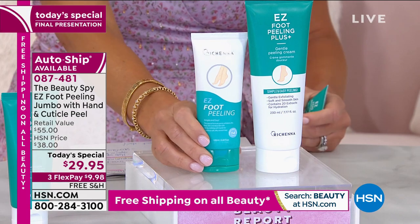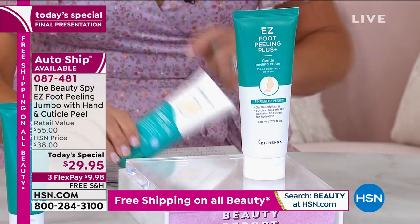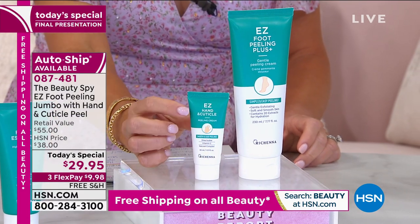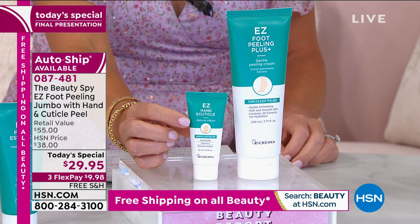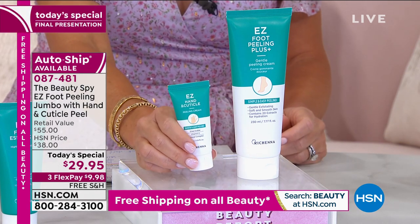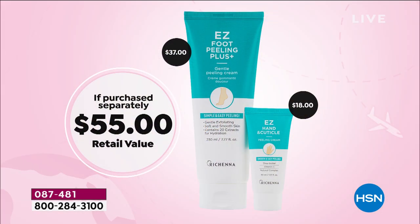Today we're going to double it up. So it should be a $40 value because that's over seven ounces — almost eight. She's also including — Miss Chelsea is including — the Easy Hand Cuticle and Exfoliant all in one. So you get that. That's another $18 value, all today for $29.95. So it's a $55 value.